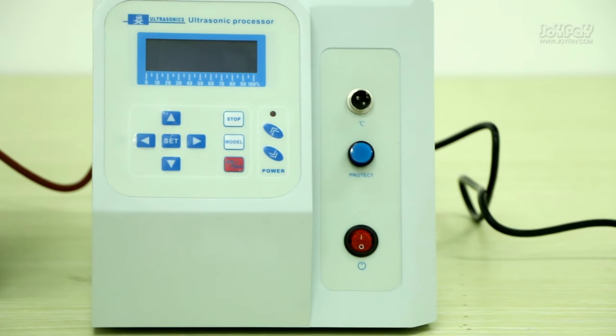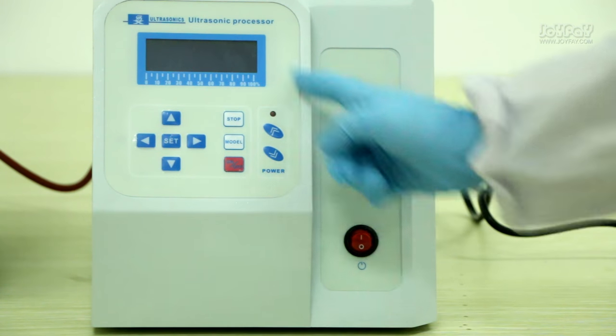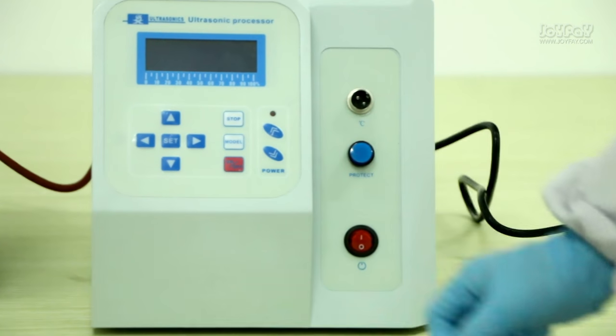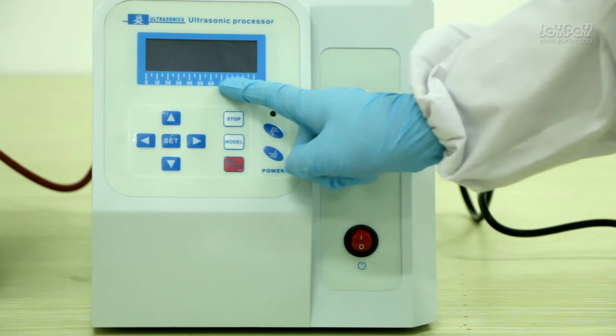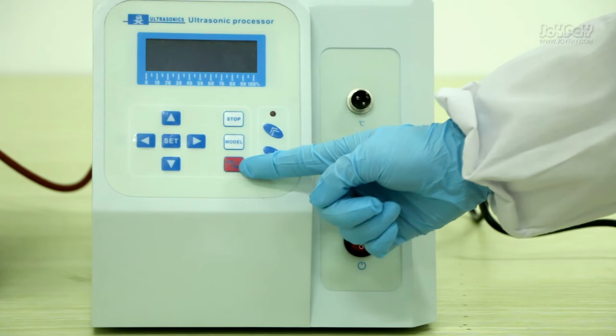Before starting, let me introduce the functions of each part. This is the operation interface, which consists of three parts. Let's start with the middle part, including the stop button, model button, and on or off button.